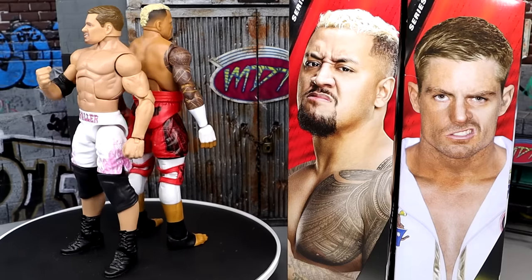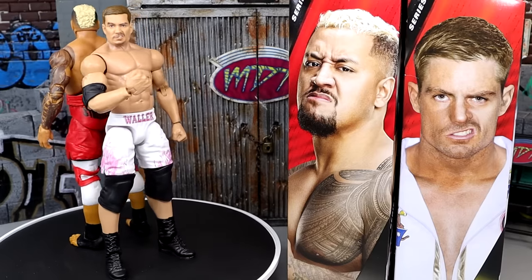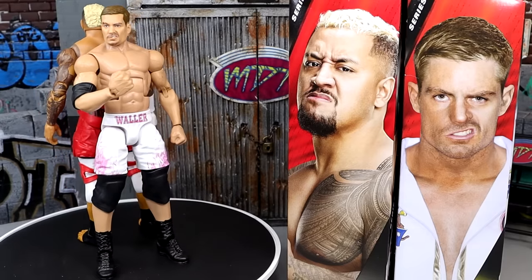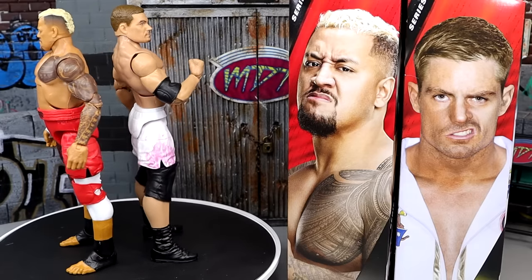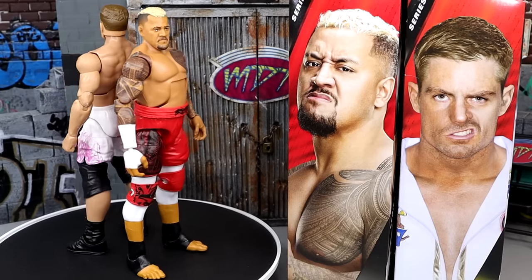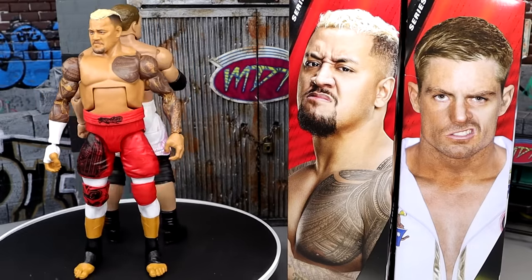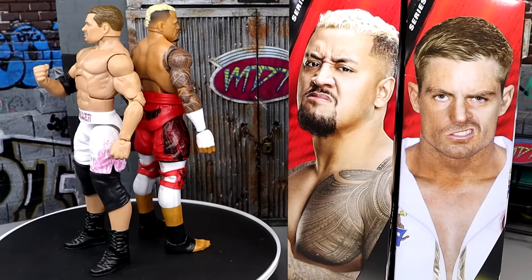I know they've kind of gotten away from the old Dolph Ziggler-style knee pads — I think this is going to be the new bigger knee pad mold. I don't like big knee pads because they hinder articulation. They need to somehow explore cloth knee pads or something to make these figures better, to get full range of motion. I'm definitely going to switch the knee pads so he doesn't feel so tight, but I think it represents the character well, and the head sculpt looks just like him.